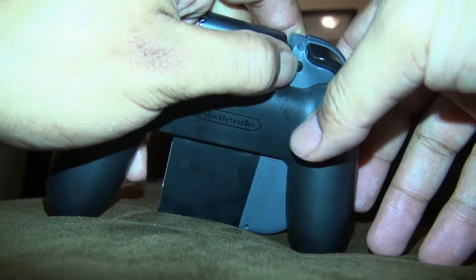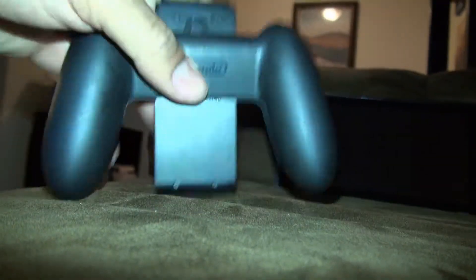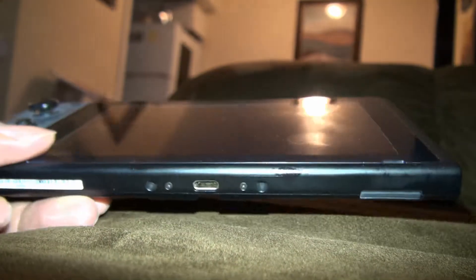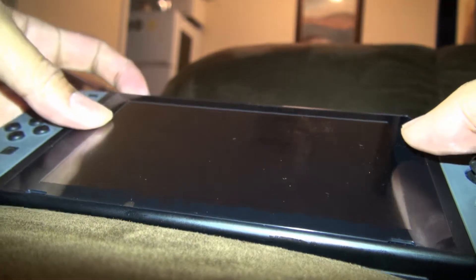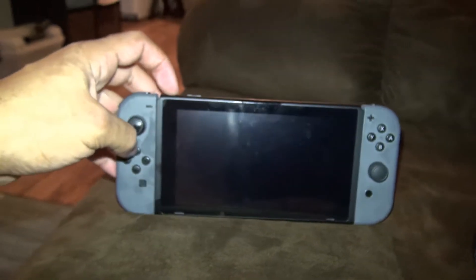I'm going to put some light on so y'all can see this. Now I'm going to insert them into the Switch. I got a 0% chance that this might work, but there goes nothing. Let's see if this is going to change anything. And as you can see, still no action.